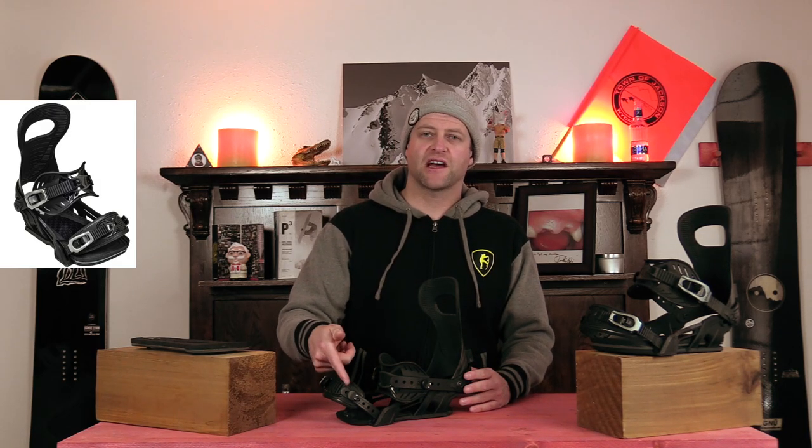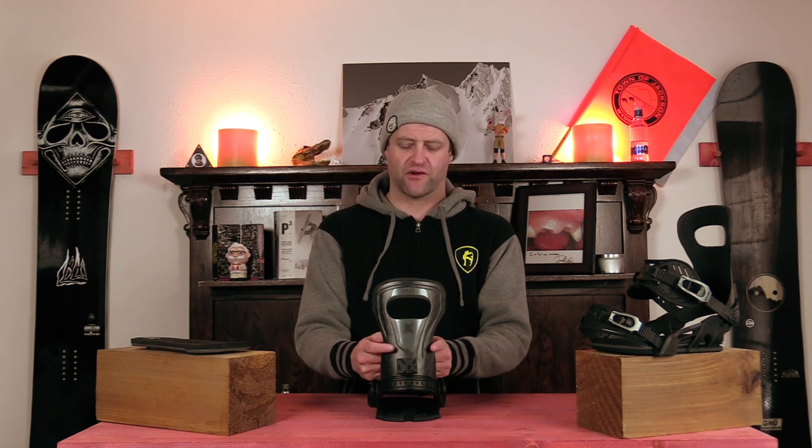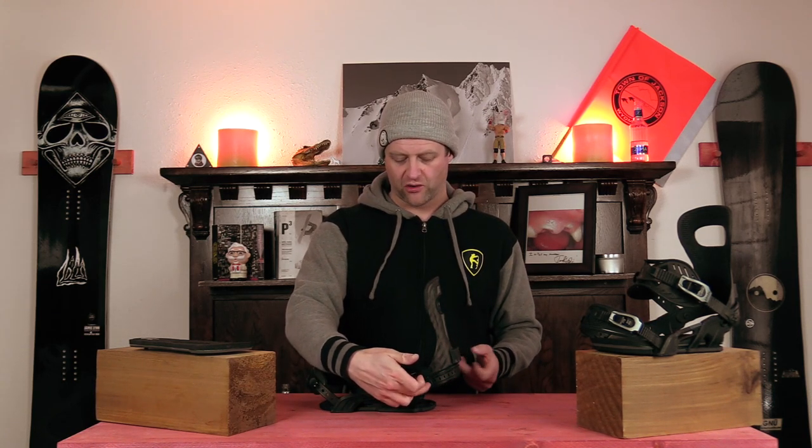When it comes to adjustability on this binding you have a bunch of options. You have flip cams on the toe and the heel strap for lengthening or shortening it. You also have three pin points so you can push down the ladder and the toe strap to align it better and center it on your boot. You have a fully adjustable heel cup as well as the forward lean high back block which gives you four settings for forward lean. You have your drive plates which you can swap out, and you also have the ability to rotate your high back by loosening the screw that holds the heel straps on and moving it forward or backwards.